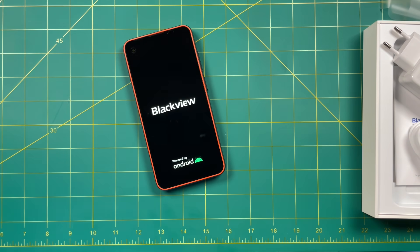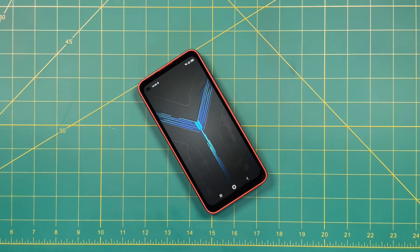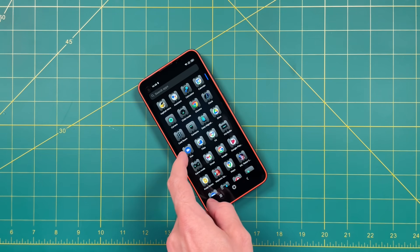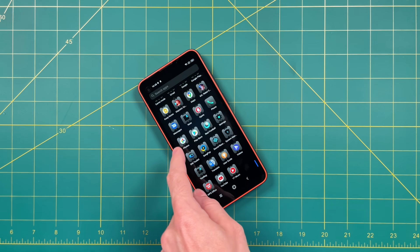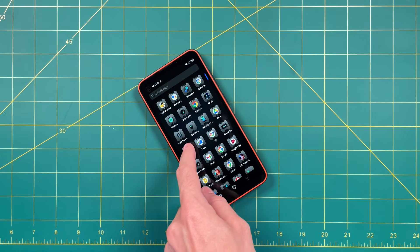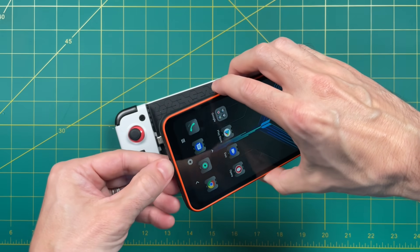Turning it on, you'll have to do all the setup stuff you'd expect. Once you're in, you'll get to the main menu. Right off the bat I could see that this is a very gamer-minded phone. The design itself is very boxy and a little bit neon looking. I'm not a huge fan, but it is what it is. So if this is a gamer phone, let's turn it into an actual gaming device.